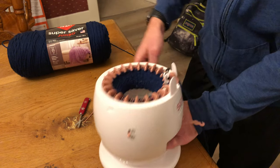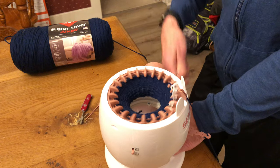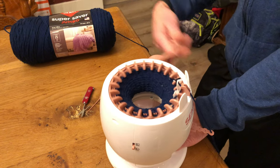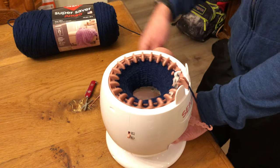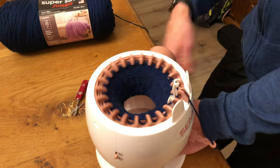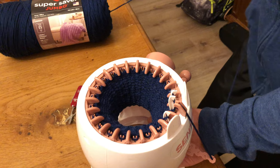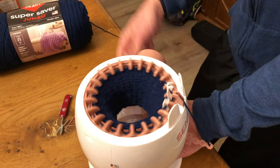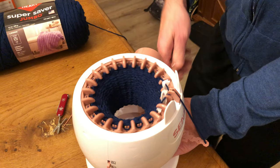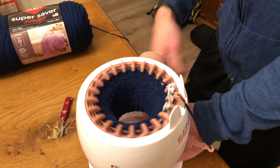If you flip this little button up, you can do a flat piece. I haven't really used that feature too much, but I've been really enjoying this machine. For a baby hat — I like to make baby hats to donate and give away — I just let it get down a couple of inches and then take it off when I'm done.